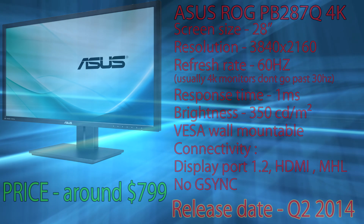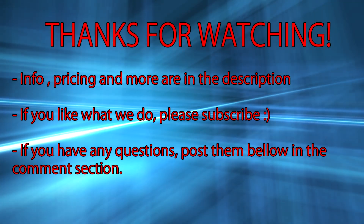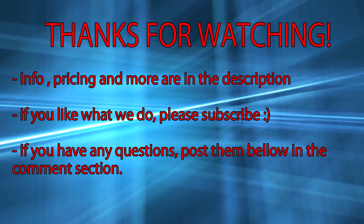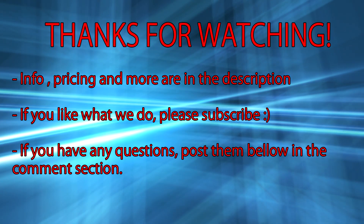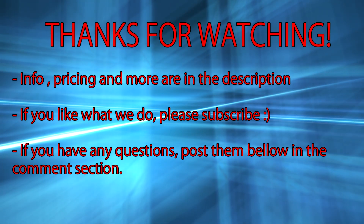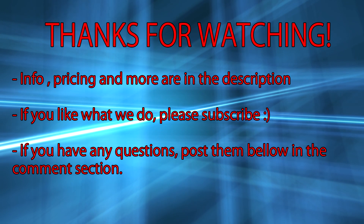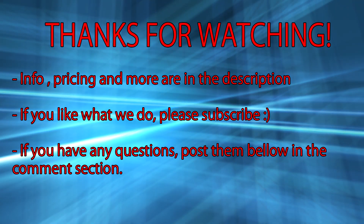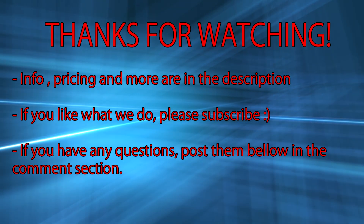With that, we conclude today's video. All information, pricing, and availability can be found in the video description below. If you have any questions or suggestions, post them in the comments and I will try to help you out. If you found this video useful and like what we do, please subscribe for more content, which should arrive every two days. Thanks for watching, peace.